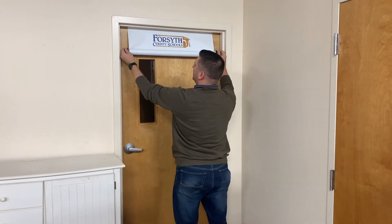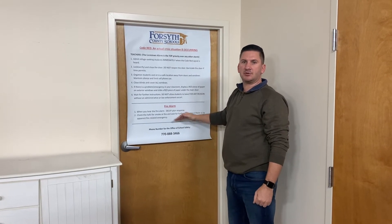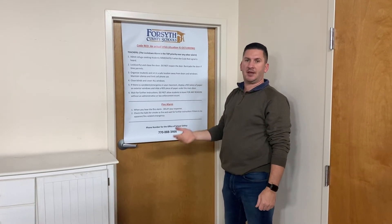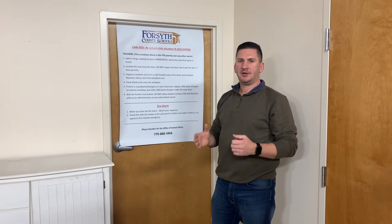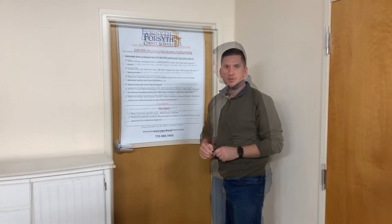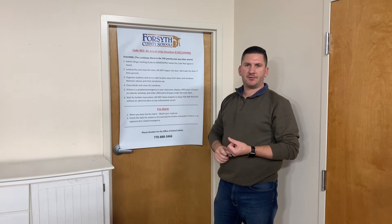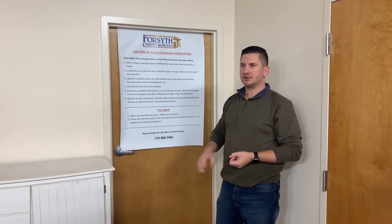The difference in the Panic Preventers product is it actually has instructions printed for your teacher to know exactly what to do in the case of a code red lockdown. The teacher stays calm, therefore the classroom stays calm during a code red lockdown. The material we use is fire retardant and curl-free.